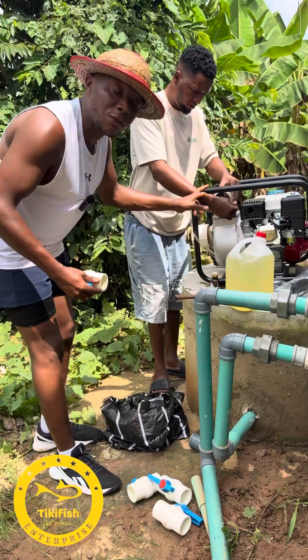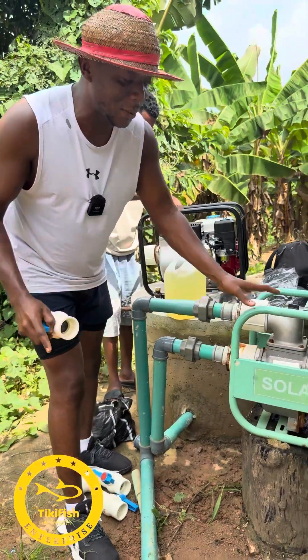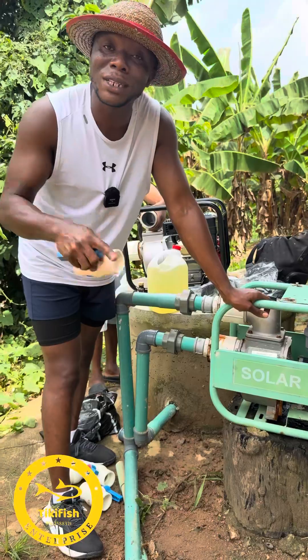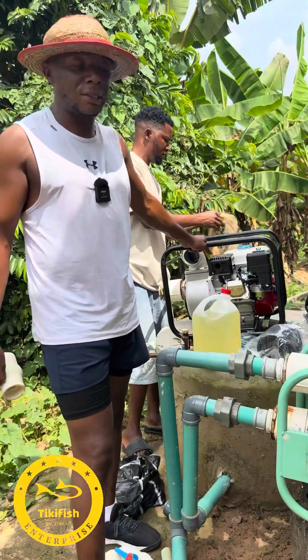I don't want these videos to discourage you if you are planning to get a solar pump — this thing is working perfectly. But on this farm, we need water in the morning and even at night. That is why I am installing this gasoline pump as a backup.